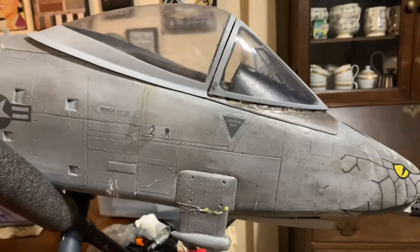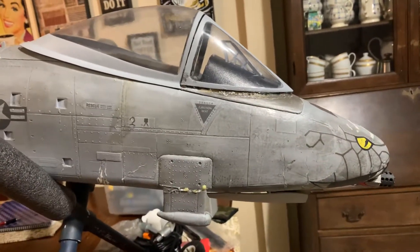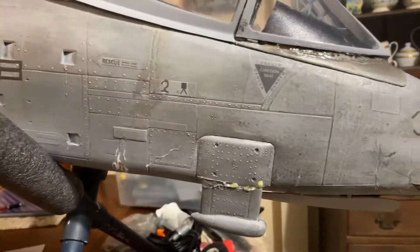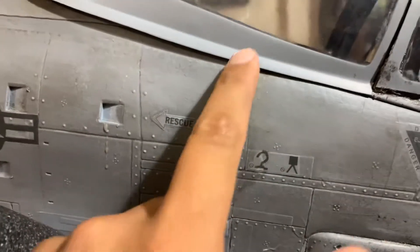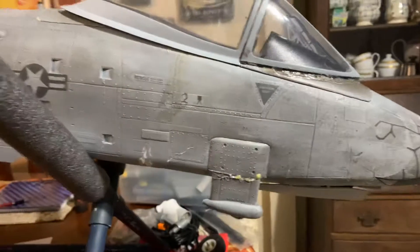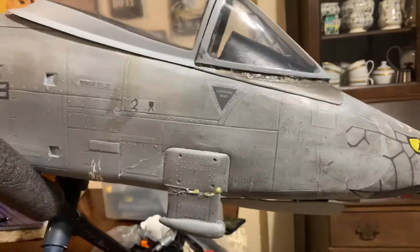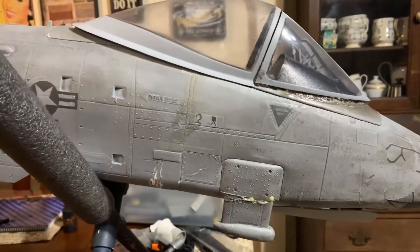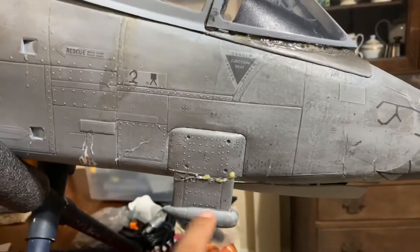Here's an update on my FMS 1500 millimeter A-10. She's kind of beat up because I've crashed it a couple of times already and glued it back together. You can tell there was a crack here. I was flying it at a random street out in the country and it was windy — it flipped my A-10 on takeoff, crashed it, and split it in half. So I glued it back together.